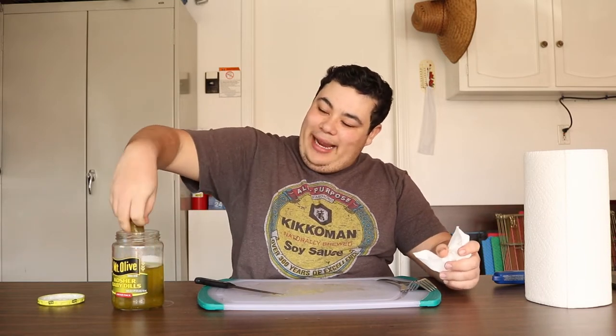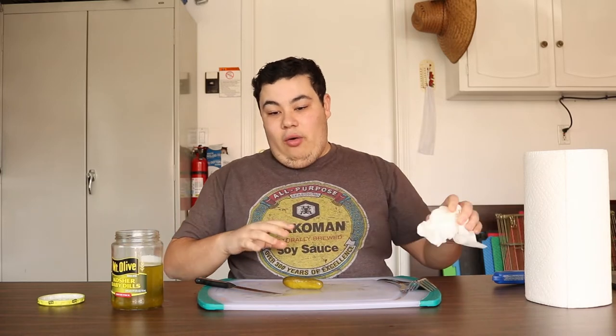I've proven that one man can eat an entire jar. Oh — I didn't review that one. That was pickle seven.